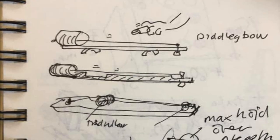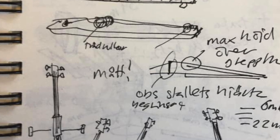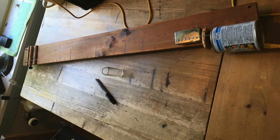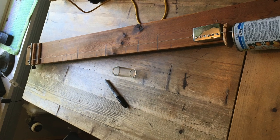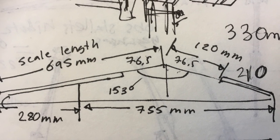The thing was I hadn't made any string instrument, so I googled and thought I'd start by making a diddly bow. After making the diddly bow, I googled some more and found the measurements for a cello.